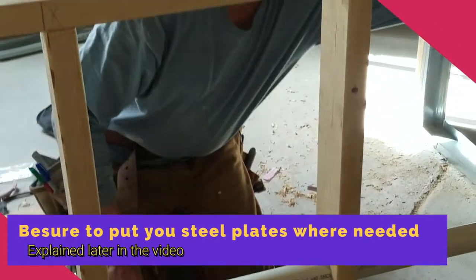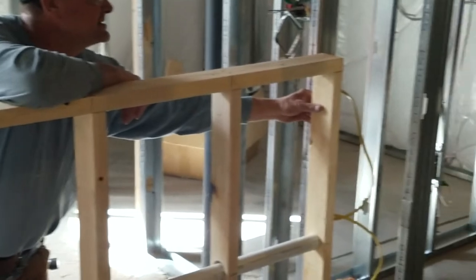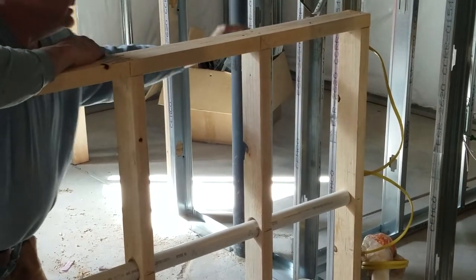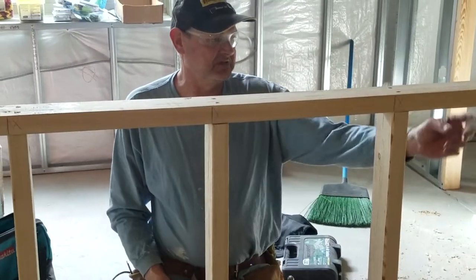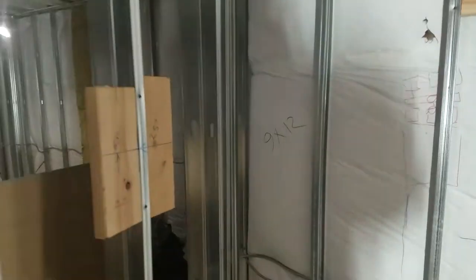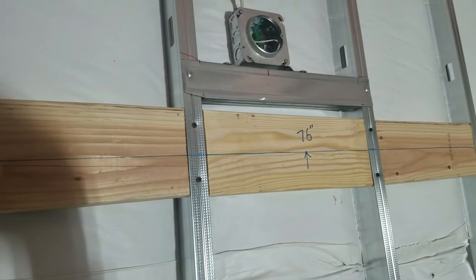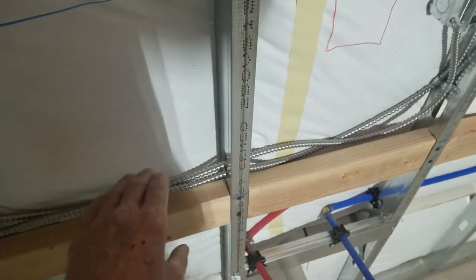I'm going to put a piece of metal stud here and screw the framing to the metal stud so it will hold solid. Once you put the cabinet in, it will really be solid. I just need it up so I can get the power in and the plumbing in. I'm also putting some backing in for a towel hanger and backing for a mirror.